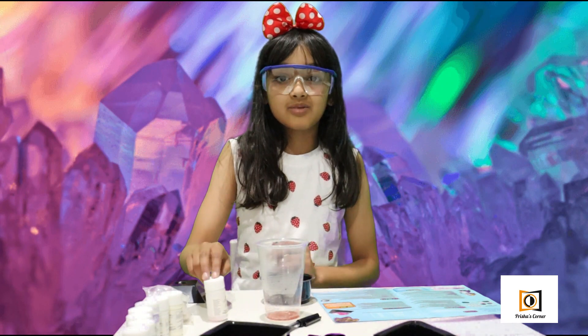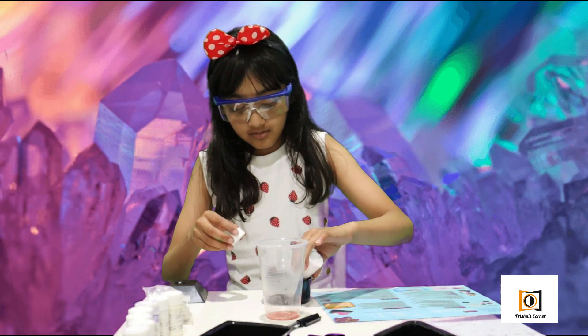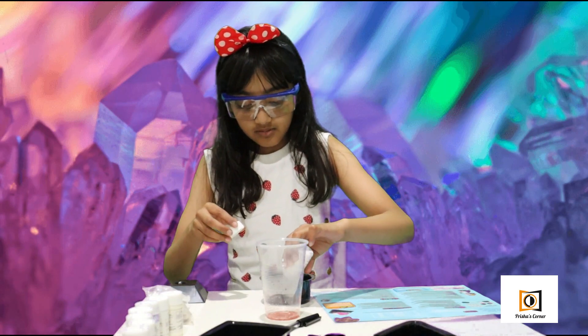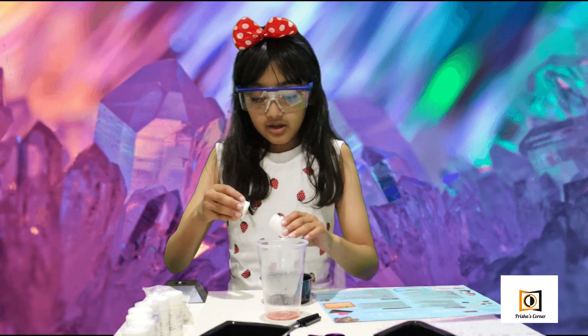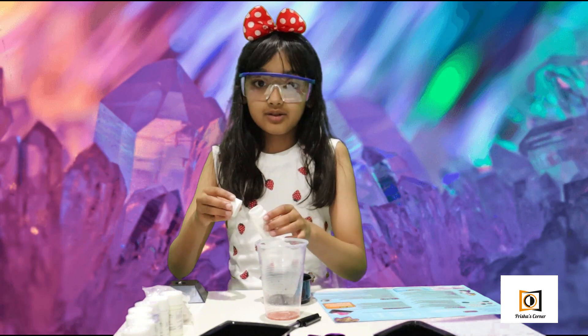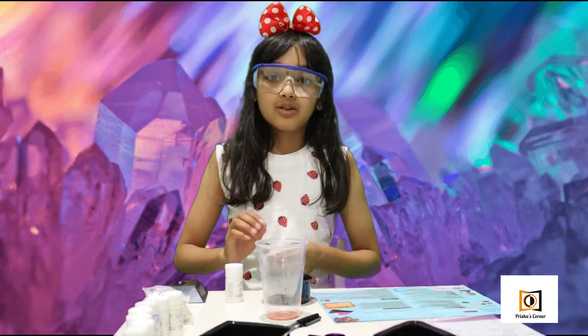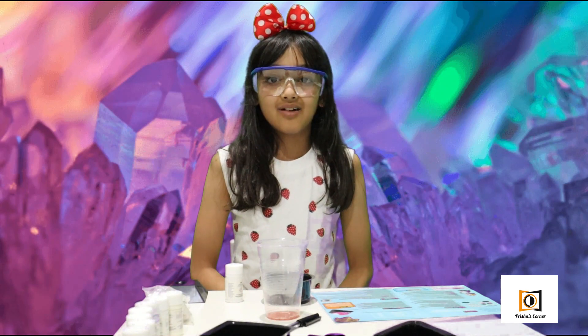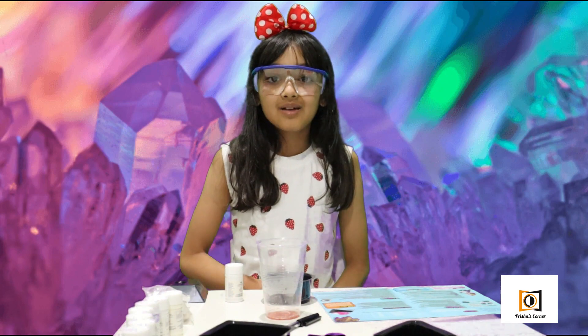Done! And I'm going to sprinkle a little bit on top. So guys, even though it'll take three whole days to form, I'll show the progress as we go along in this video itself. But for now I'm going to keep it in this room so it gently settles down.